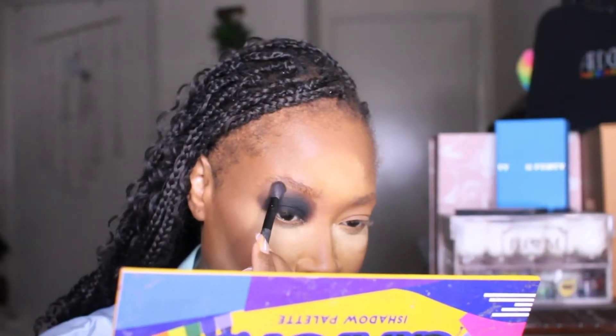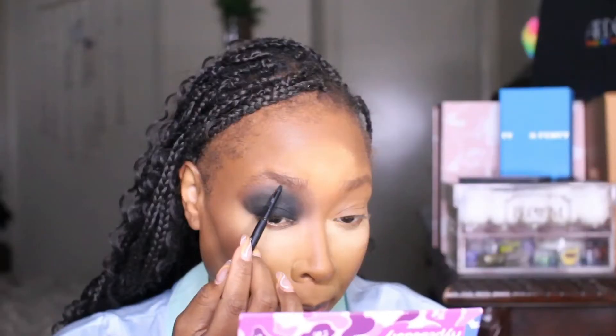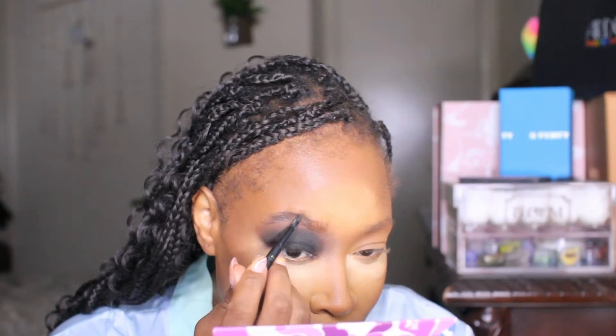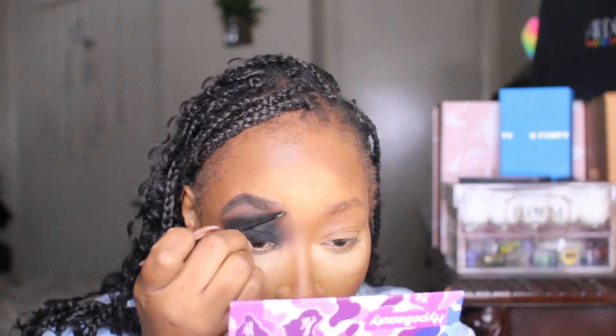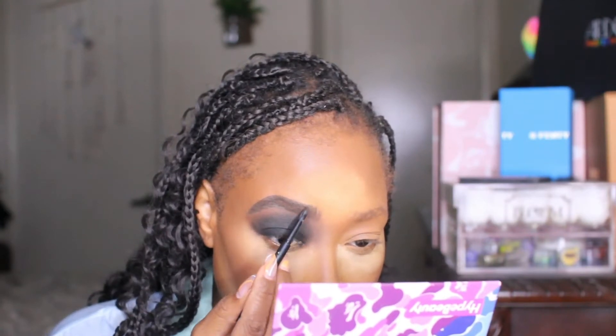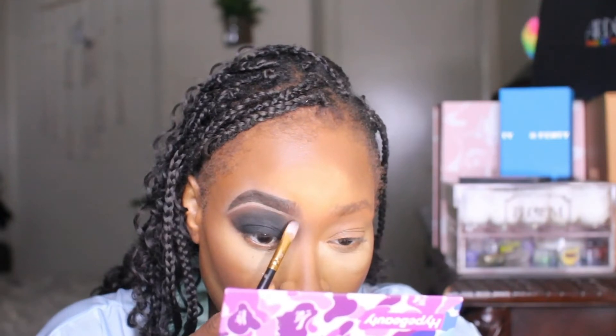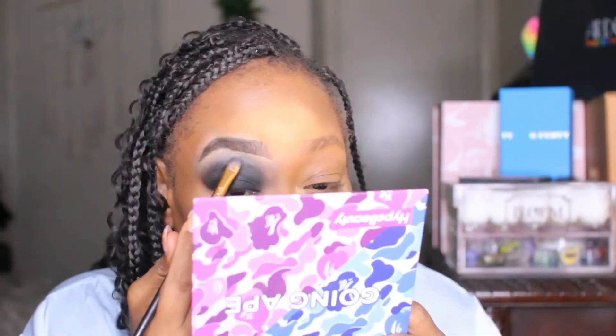Going into a tan color to tap out the edges to create this beautiful smokey eye — I love how it came out, super easy and simple. I'm using my elf pencil in Brunette to create my brow, taking my time cleaning that up with concealer. Now that's cleaned up, I'm blending the concealer into the smokey eye.